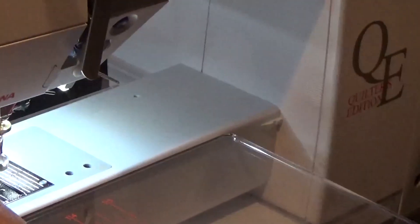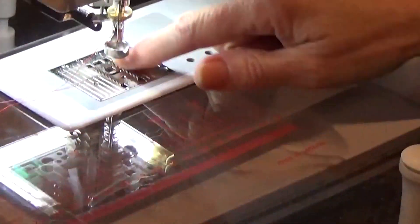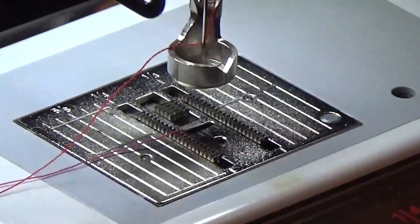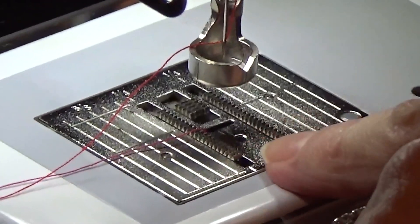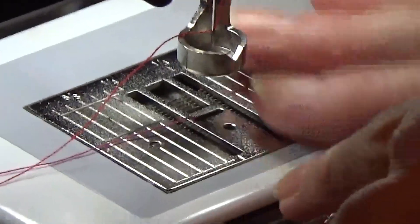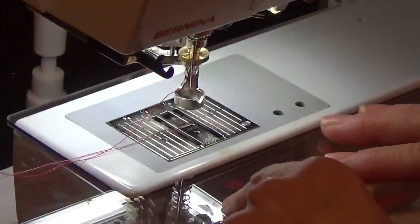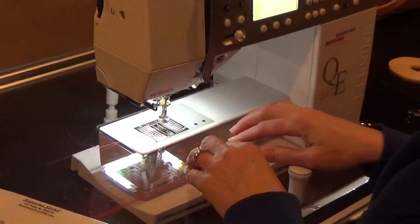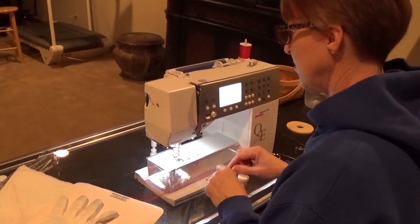The other thing you need to be able to do is drop your feed dogs. My feed dogs normally would be up like this, and that's what you use when you do regular sewing. Most machines, unless they're really old — maybe featherweights — will be able to drop feed dogs. There's a button somewhere on your machine, and when I hit that button, my feed dogs will drop. That's really important, to make that smooth so you can move your fabric. Your button may be in the back, the side, or the front — just feel around until you find it. You probably have never known what that does if you haven't free motion quilted.